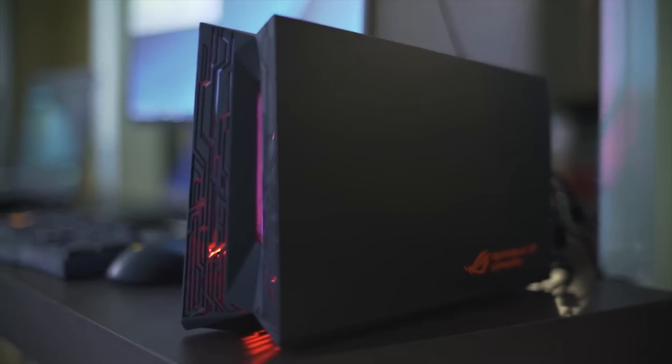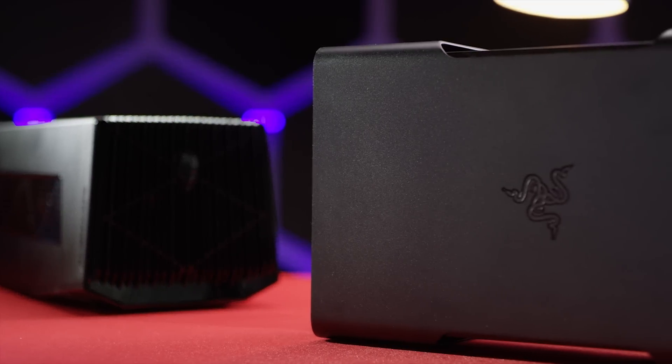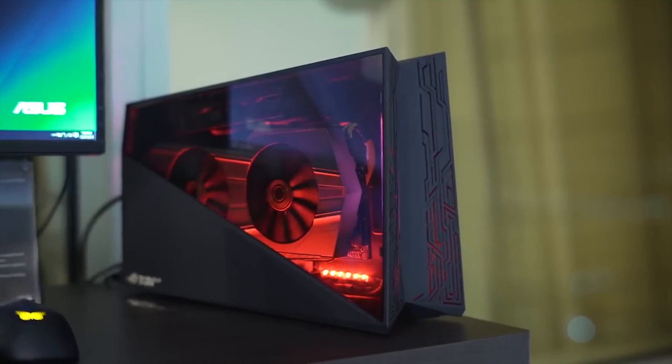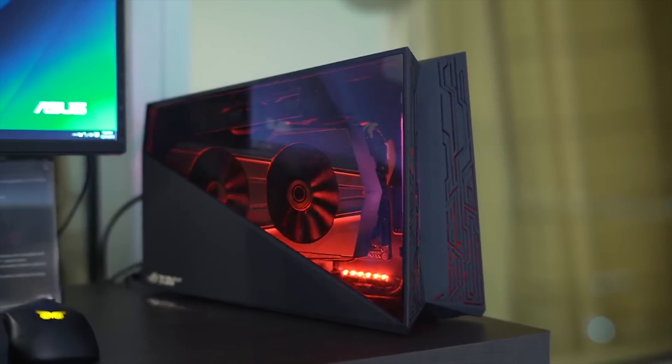These devices look a little bit like a small form-factor PC, but they are built solely to contain a desktop graphics card.